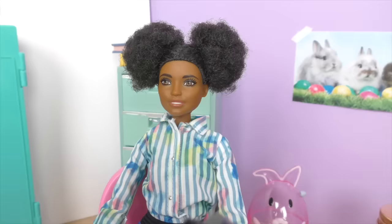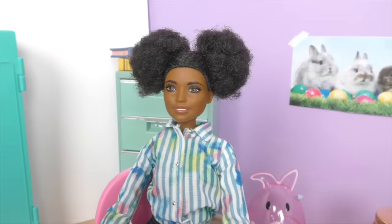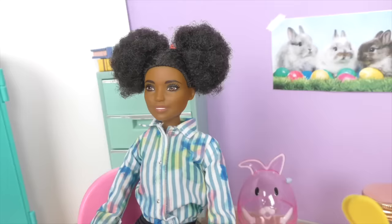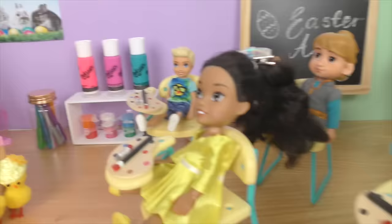So our very first activity is going to be some Easter egg decorating — we're going to be turning our little Easter eggs into bunnies. The next activity we're going to be doing is painting some Easter eggs, then we're going to be creating some bunny hoppers, such a fun activity, and after recess, of course we're going to be doing an Easter egg hunt! Yay! We love chocolate! It's going to be so fun!